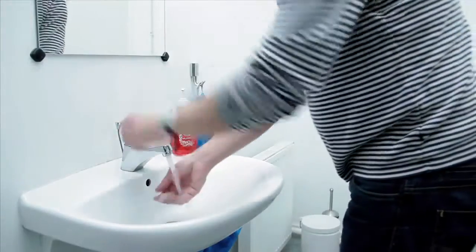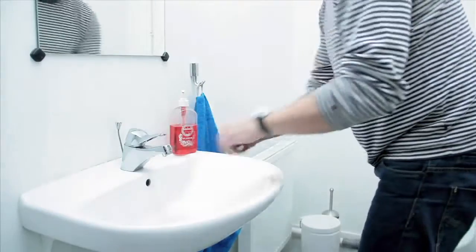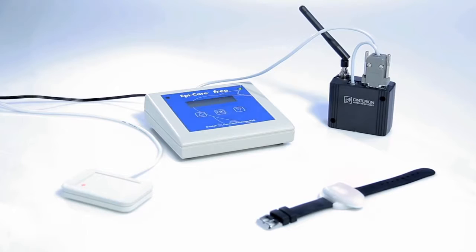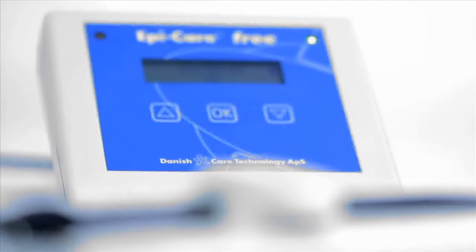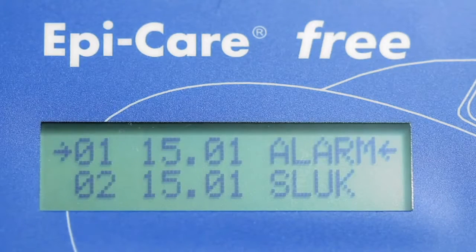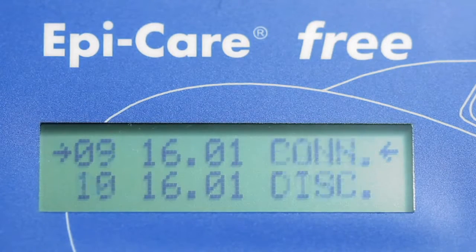The armband can be worn while washing hands, but should be removed before showering. The EpiCare Free device continuously monitors the sensor's battery level and whether the sensor is within range. It also sends a signal if monitoring is interrupted. The control system registers the time of alarm episodes in a log, making it easy to keep a seizure journal.